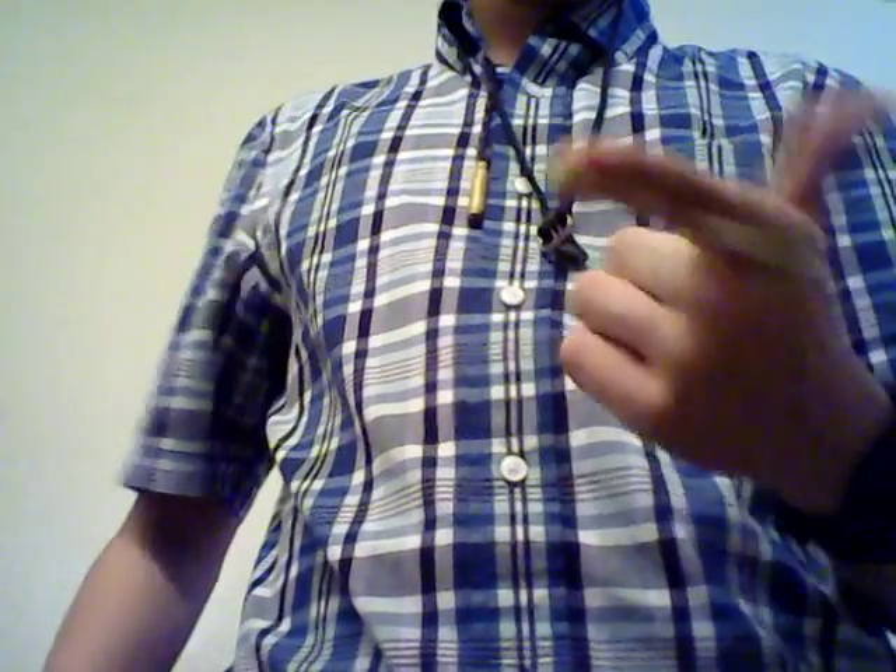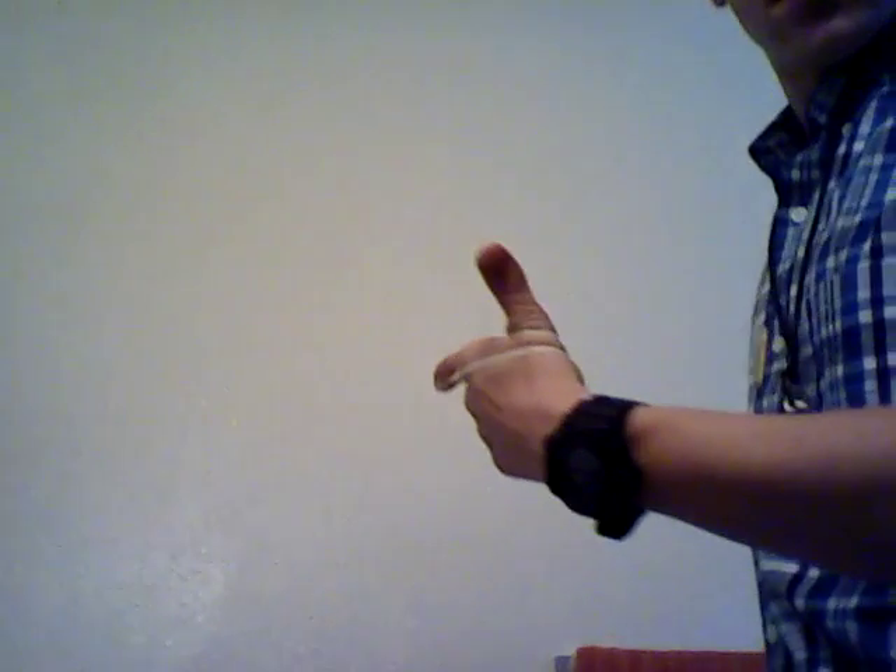Now, this is already a pretty good gun — just a nice, pretty gun. But it can be better. We can always make it better.